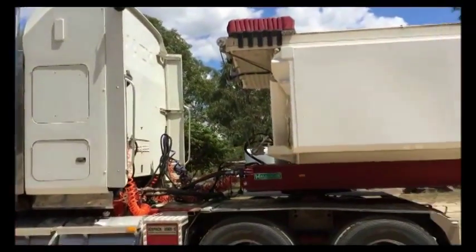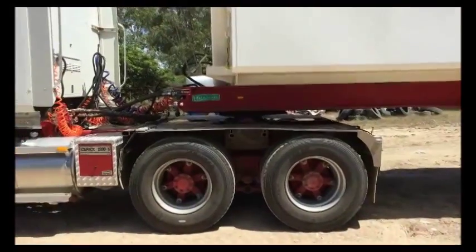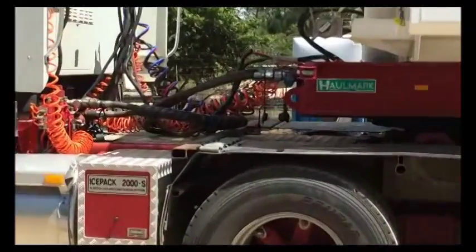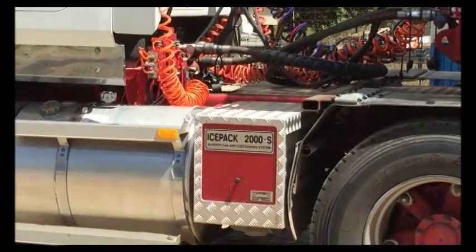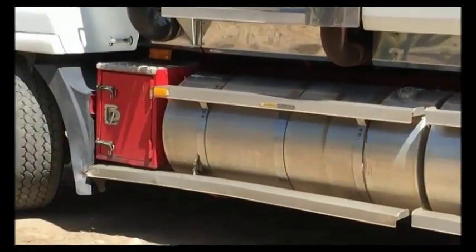2005 Mack Superliner Signature 600, had extensive rebuild with a factory reman, 22,918 hours. It's got RT50-160 Meritor, 6-rod suspension, and Icepack 2000S.